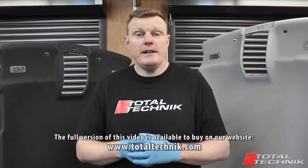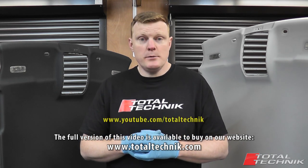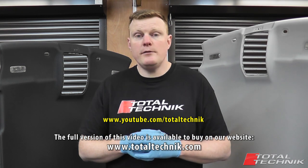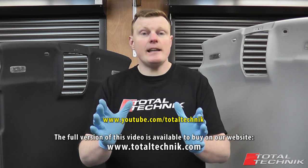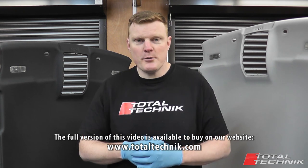If you're still not convinced, please check out the Total Technic YouTube channel where you will find loads of free-to-view content. Please do take a look, check it out, and see exactly what we do and exactly how we do it. I think you'll change your mind.